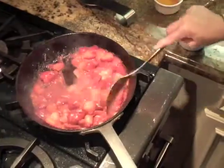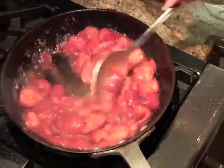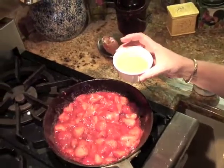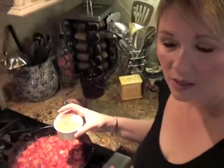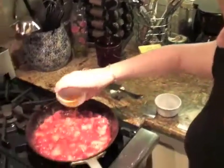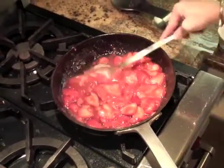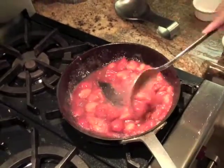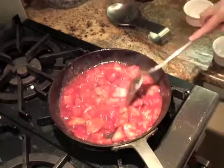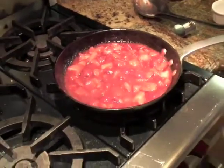That will help thicken it and pull all the juices together — it smells delicious. Then at the very end you want to add a fourth cup of orange liqueur. If you don't want alcohol, it can be omitted — I'd suggest half a fresh squeezed orange instead. But the orange liqueur is fantastic. You could also ignite it and let it burn out. We're going to cook out most of the alcohol. It smells wonderful — that's going to cook just for a couple of minutes.